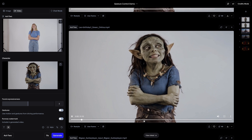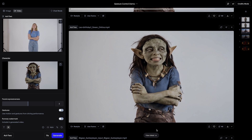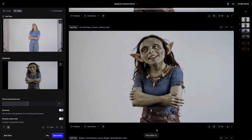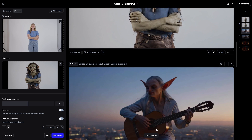However, in the reference video we can see that at some point that hand moves up towards the chest. We run the exact same combo of assets, however this time gesture control is turned on. And as we can see, that hand will go up to the chest. Here we have another example of playing instruments.